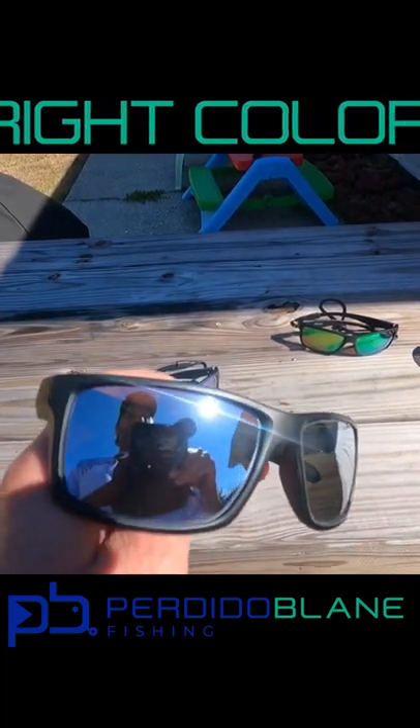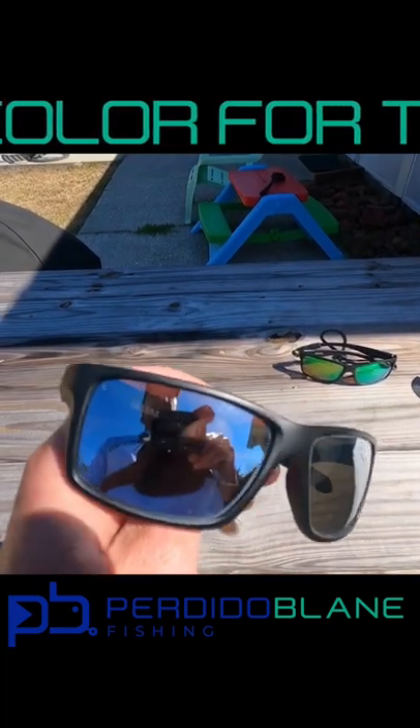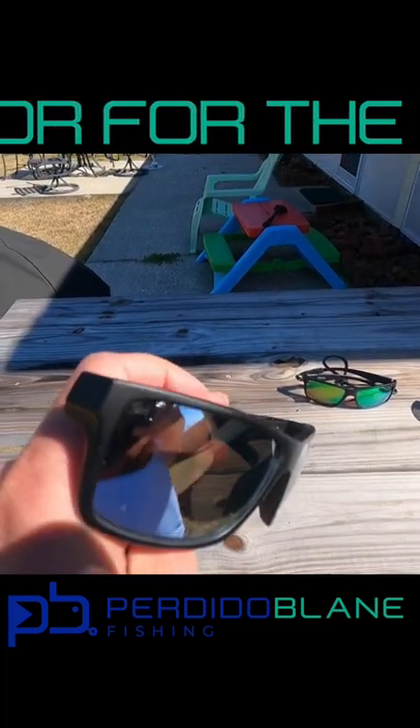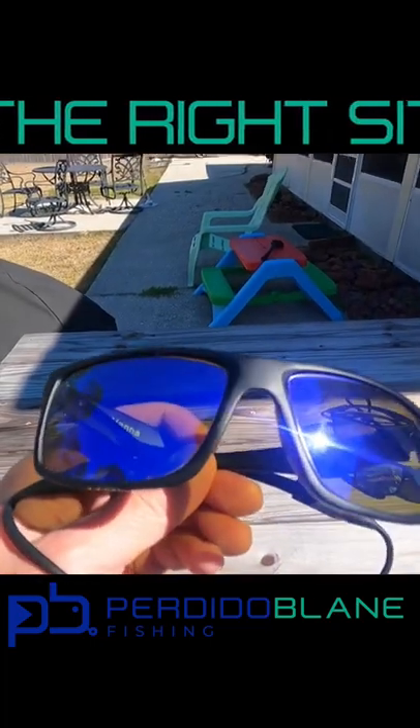The silver lens is interesting — it's really designed for skinny water fly fishing and things like that, where you're not necessarily looking for holes but more sight fishing. These silver lenses tend to do well in that kind of scenario.